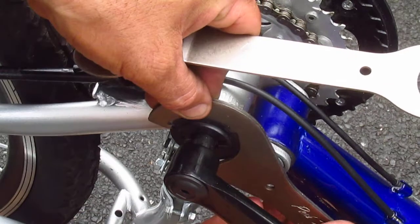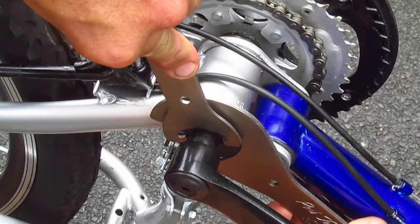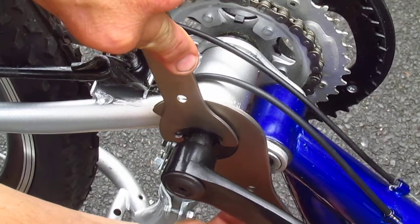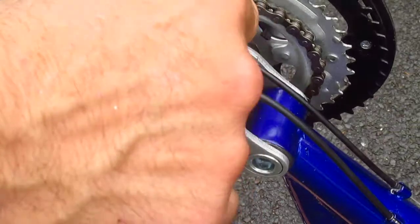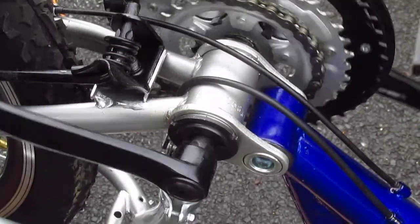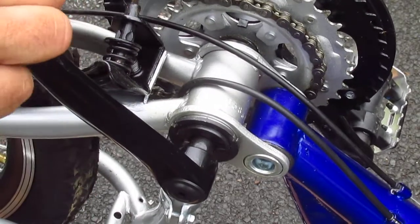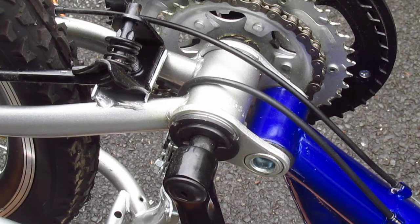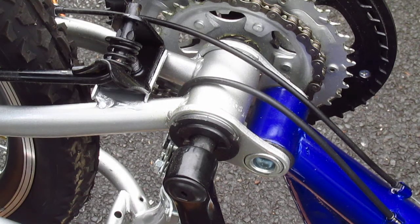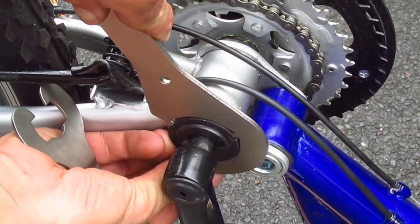They don't give you a lot of room to move on these things — they're really just like a flat little lock ring. Got the lock ring tight, and now the bottom bracket. It still has a little bit of play. I don't want to be a perfectionist with this particular bike, but sometimes you have to try these a couple of times. So we'll loosen this again.